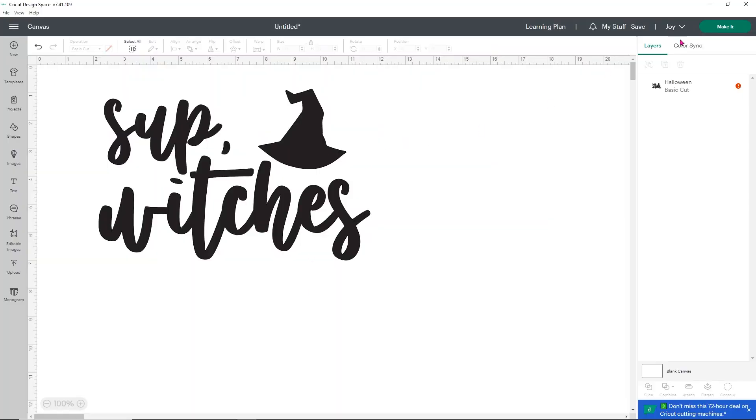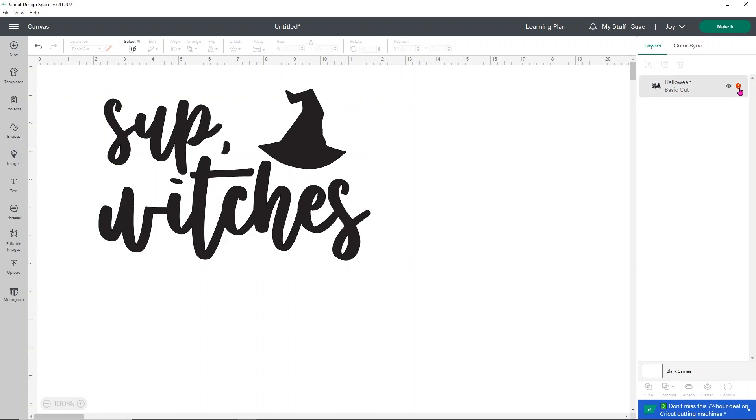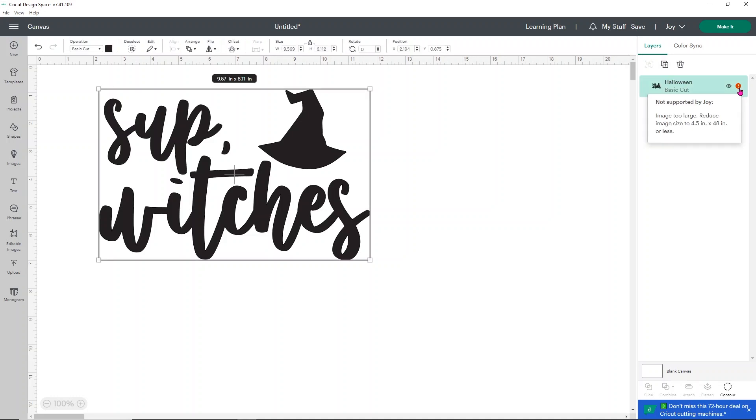We're going to be working with the Joy, so I have Joy selected up here in the upper right-hand corner so we know which machine we're working on. I just found this Halloween image over in Design Space images and thought it would be really fun to show you how you can create bigger shirts with your Cricut Joy. I'm sizing it to an adult large, which is about nine and a half inches wide and 6.11 inches tall. Being that big, it's too big to cut on our Cricut Joy — you can tell because there's a red exclamation point on the side. If you click that, it tells you the image has to be 4.5 inches by 48 inches.